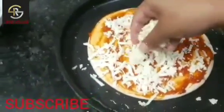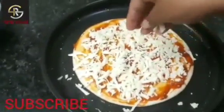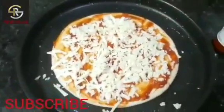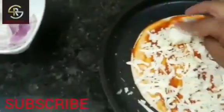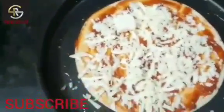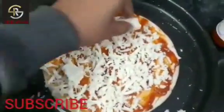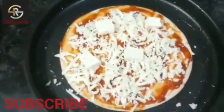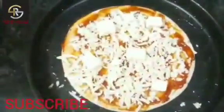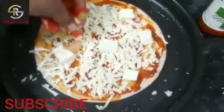Now I will add paneer cubes. You can add some vegetables in your opinion, whatever you like. I have made paneer. I don't like capsicum, so I will add tomatoes.